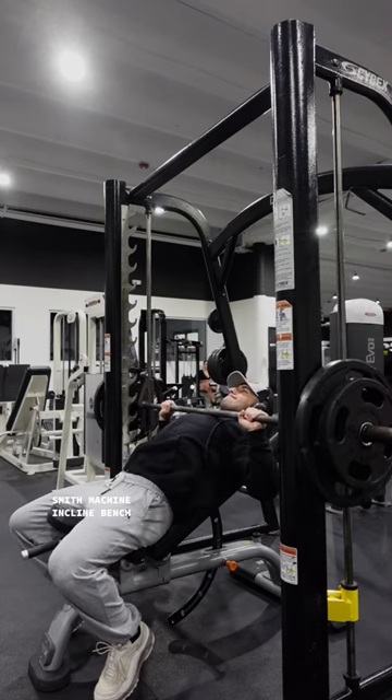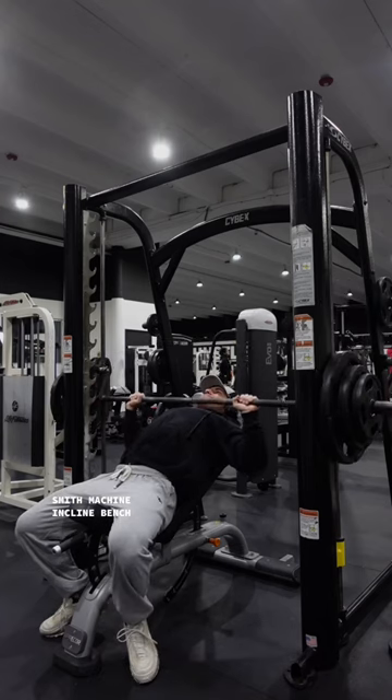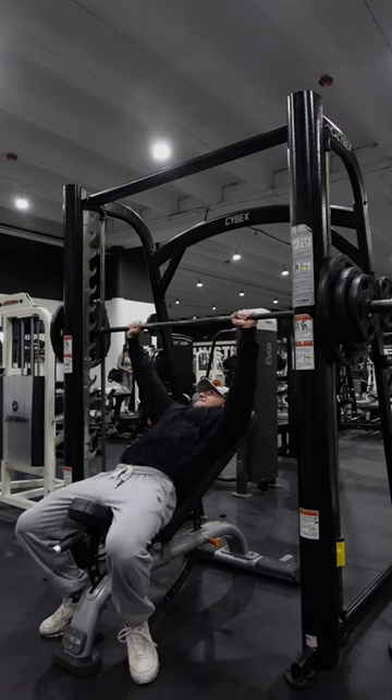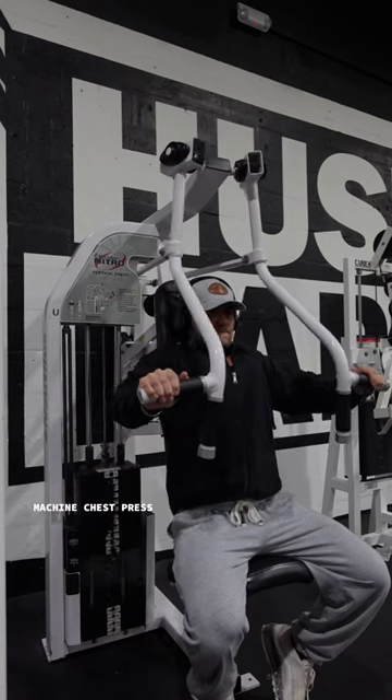I started with a smith machine incline bench. This has slowly become my favorite chest exercise. Your tempo and time under tension is super important for hypertrophy, and the smith machine allows you to control all of that.